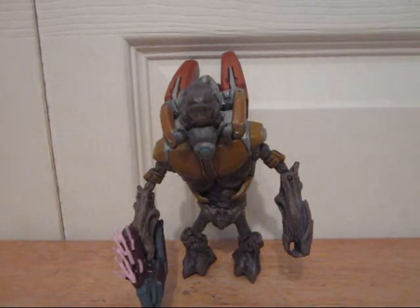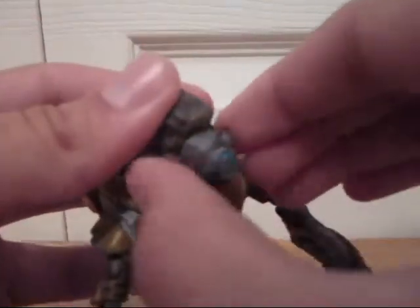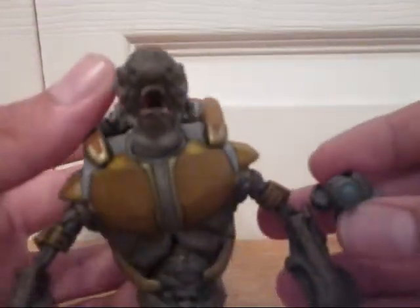So he can't hold grenades. But he comes with a lot of stuff that can be removed, like his mask. It's a little difficult, but you can see he's got his little mouth and his teeth — and I think that's a tongue, actually. So they put a lot of detail into that; I can actually see the tongue.